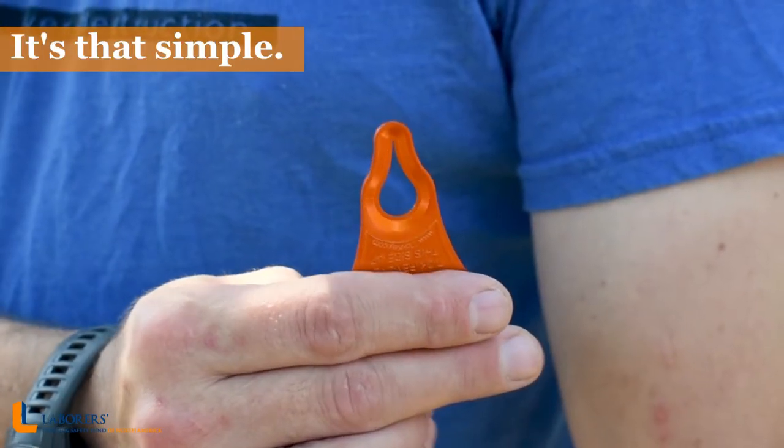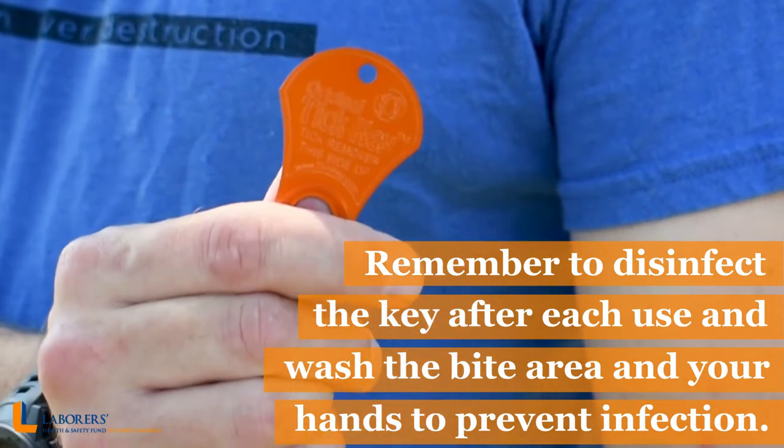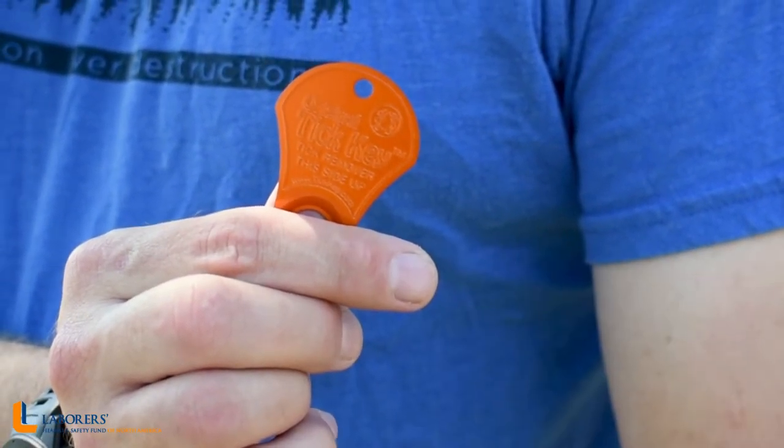It's that simple. Remember to disinfect the key after each use and thoroughly wash the bite area and your hands to prevent infection.